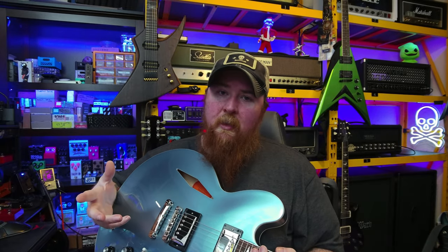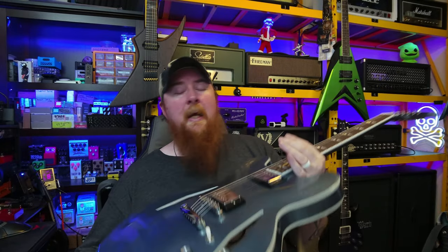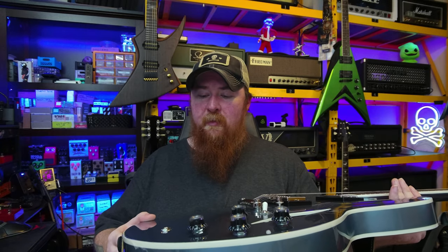The bridge and tailpiece are just the regular Epiphone units. Overall for the cost of this guitar, I think it's really, really nice and well worth it. I'm thoroughly impressed — this is the best Epiphone I've ever purchased. I kind of wanted it to be worse so I could justify sending it back, but this thing is actually really nicely made. Kudos to the builders — for the money, this is a really good bang for the buck.